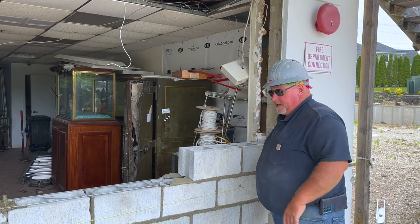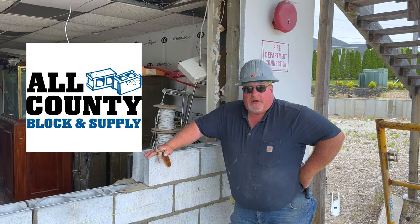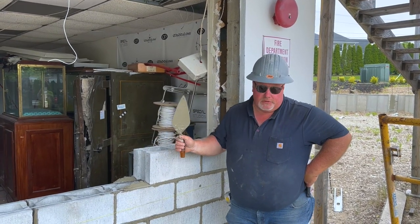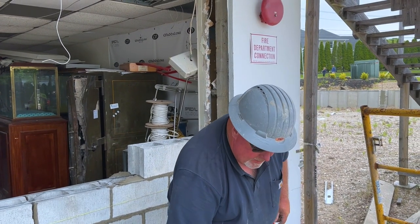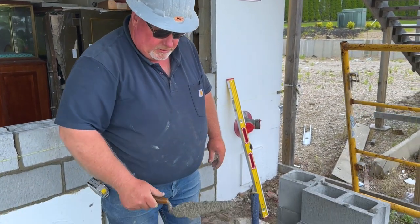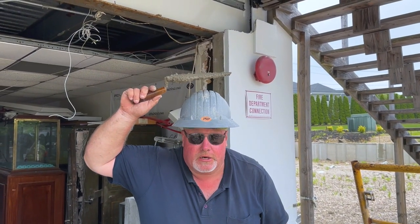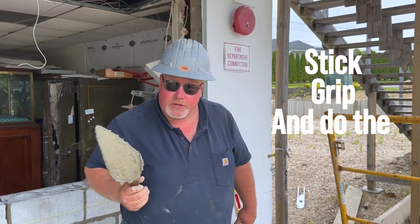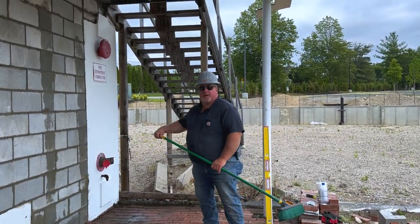Everything you see in every single shot today has been brought to us by All County Block and Supply — great group of people. Trowels from West Rose. This mortar on the trowel is important because when you bring it up over your head, you need a good cement. You don't want to wear your cement, but you want it to stick, grip, and do the job of holding the block together.